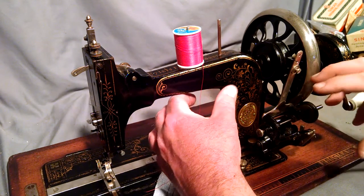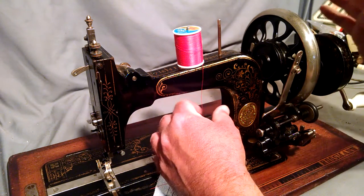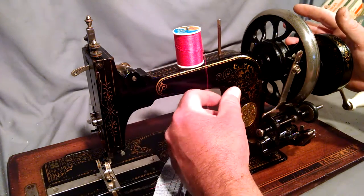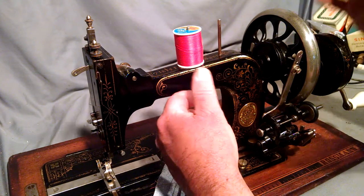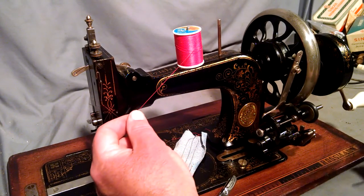These over-engineered bobbin winders can be a little crazy. I don't have a manual so it may not be the exact way to wind these, but it's the way I do it that has worked.